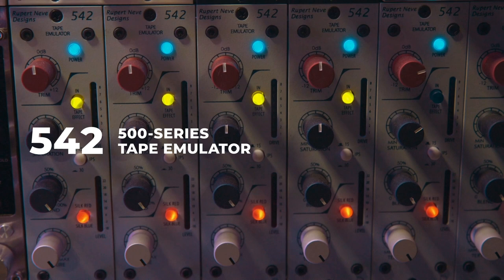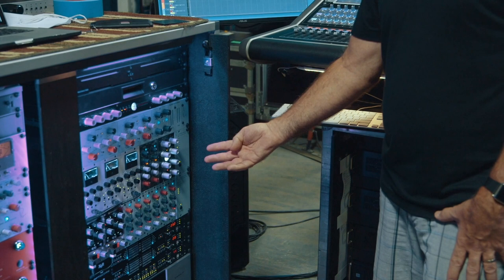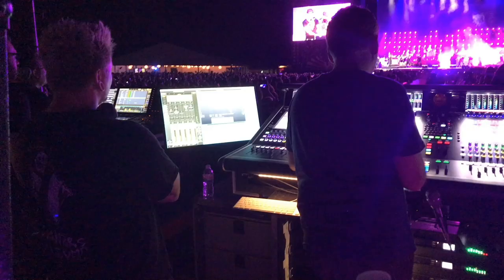On this bottom 500 frame, we have the tape emulators, the 542s. I'm using four of those on my guitars. Both rigs are a stereo rig, so that's there.